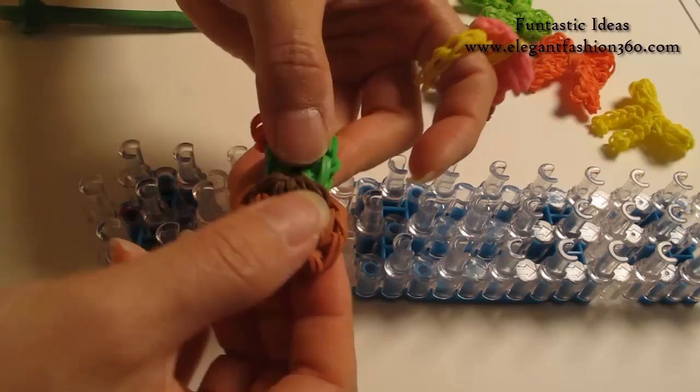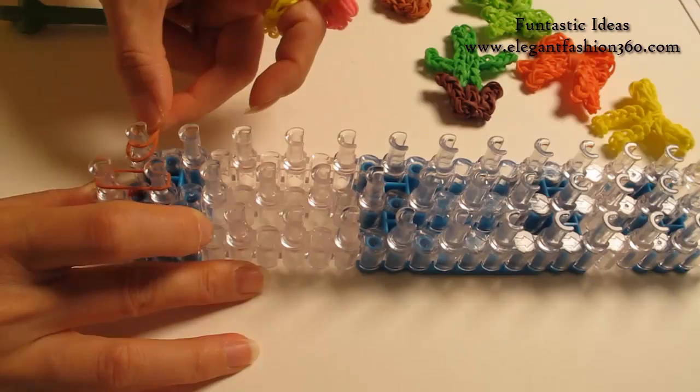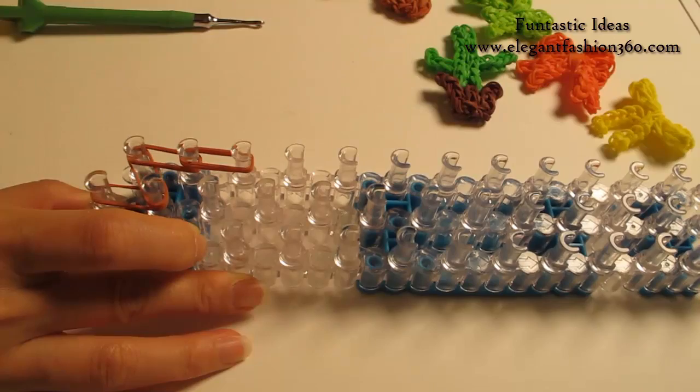First, I'm going to make the part. I'm going to take one single band, starting from 1st to 2nd on the center. Then 2 bands from 1st on your left to 2nd on the center, then 1st to 2nd on your left, and going this way for 3 times. 2, and 3.